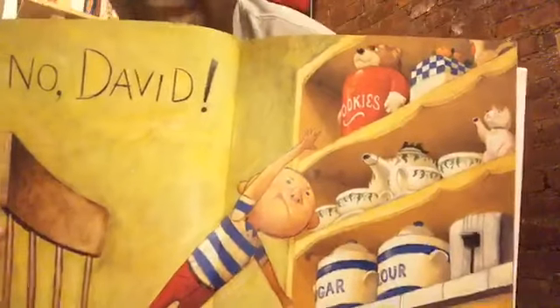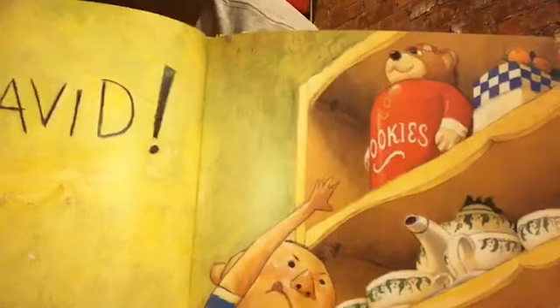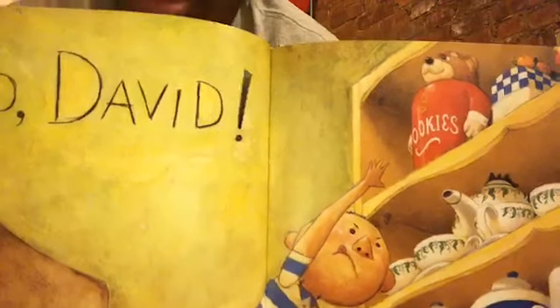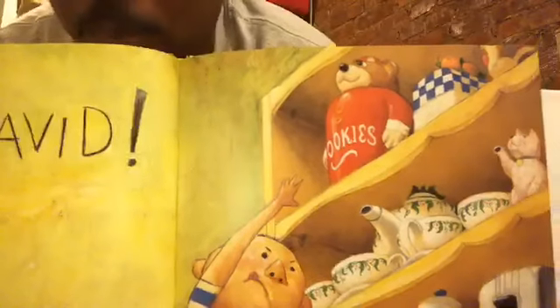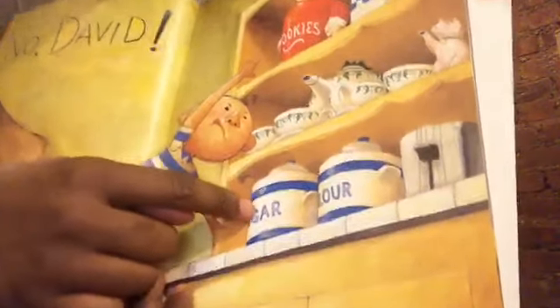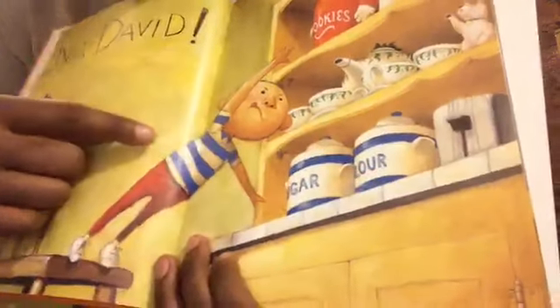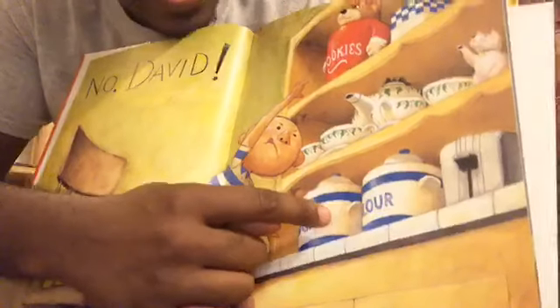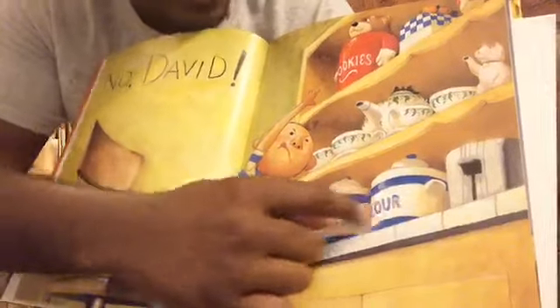Look what he's doing now. Instead of him reaching for a fishbowl this time, it looks like he's reaching for — I see O-O-K-I-E-S. Maybe that's a cookie jar and the C is missing. I think there may be cookies in there. And look at the other stuff on the shelves — I see a tea set, sugar and flour containers. Some of the letters are missing, but these look like containers you could put sugar and flour into, and I can see enough of the words to guess.